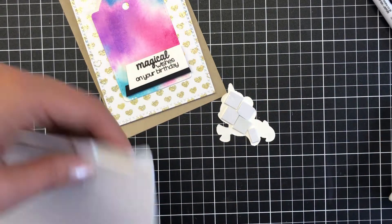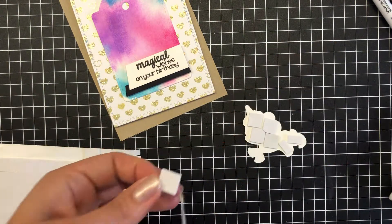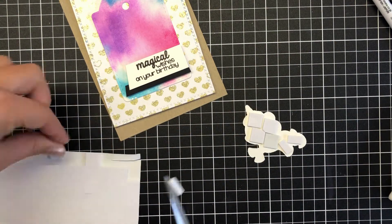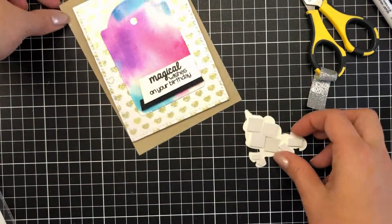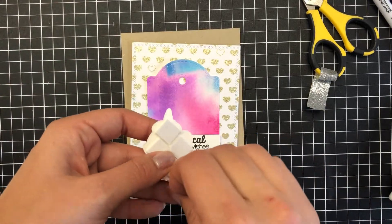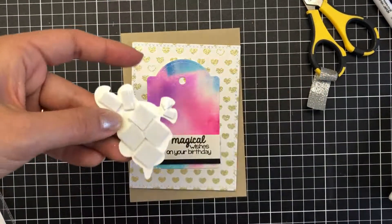You can see with the light how sparkly that unicorn magic embossing glitter is — even just watching it, it's such a beautiful embossing glitter. I hope you really get your hands on that because you will love it. Once I've finished peeling everything off...